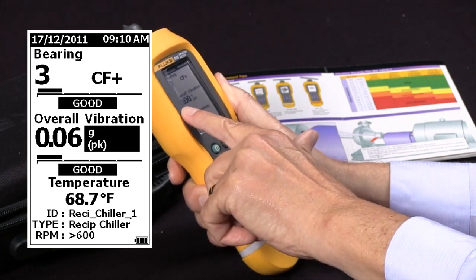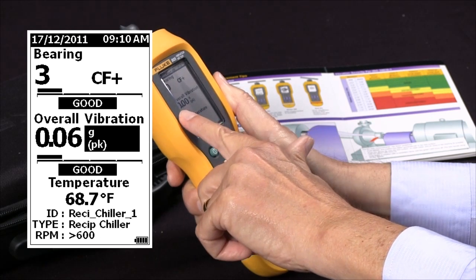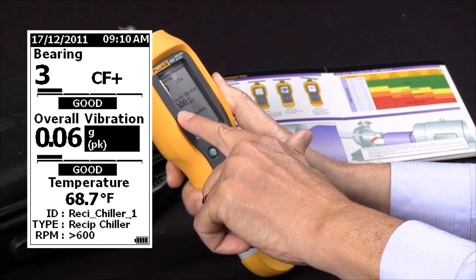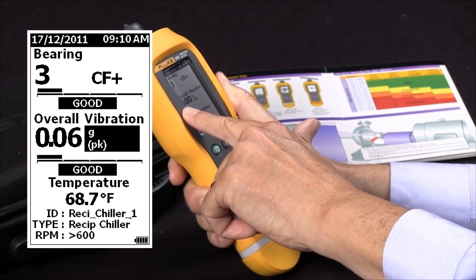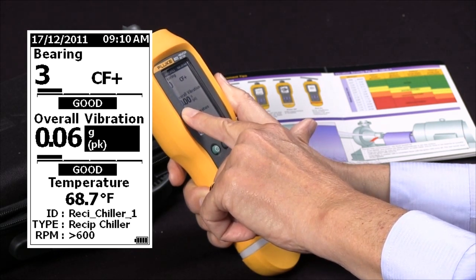The next entry is overall vibration. We have chosen the units of G's peak — and you can actually change that if you wish — and we got a reading of 0.06, which in this case is also given a severity scale of Good.